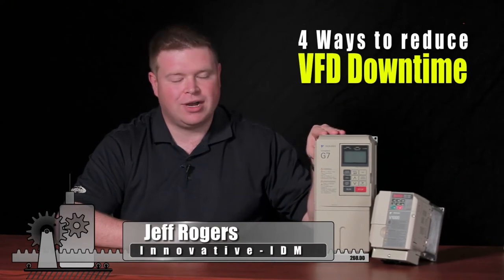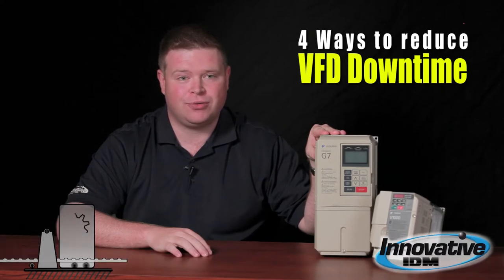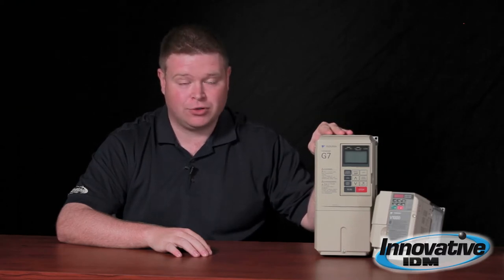Hi, I'm Jeff Rogers with Innovative IDM. Variable frequency drives are probably one of the greatest inventions in modern automation. If you aren't using one of these things yet, trust me you will be soon. They're always getting less expensive, easier to use, and the applications are virtually endless. Now you can control the speed and direction of a motor and save money at the same time. These things are very instrumental in a lot of different applications and therefore their uptime is critical.